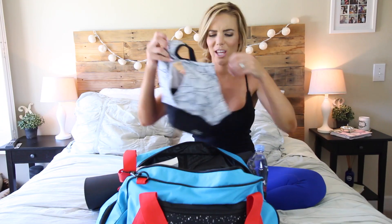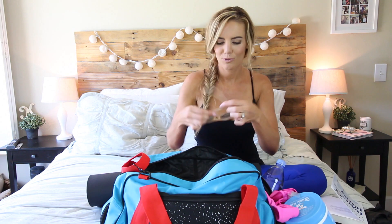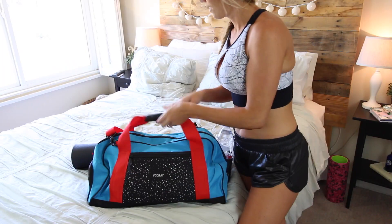Hey guys, it's Katie. I just went through and switched out my entire gym bag because it's been getting really hot here. I've been spending way more time outside, and I know in the past when I've done the gym bag videos you really liked them, so I thought today I'd share everything I have in my gym bag for summer.